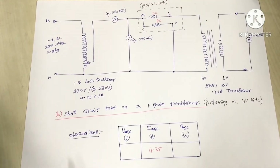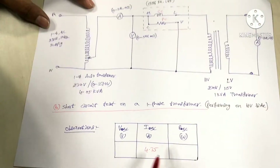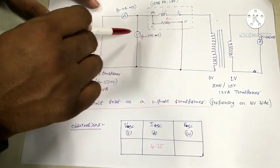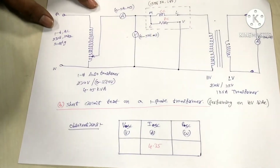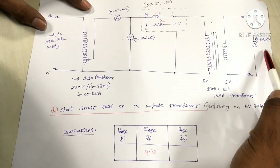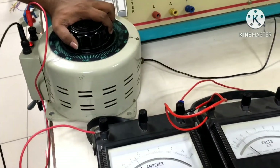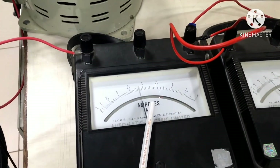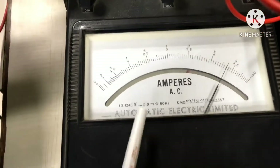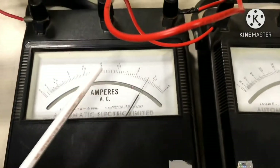On the secondary LV side we connect a 0 to 10 amperes moving iron type ammeter. By adjusting the auto transformer, we apply the rated current through the HV winding. We switch on the AC supply and adjust the auto transformer output until the ammeter reading on the HV winding terminals reaches the rated current of 4.35 amperes.